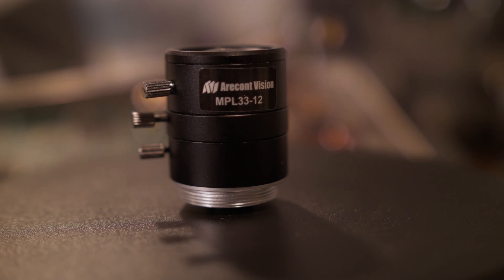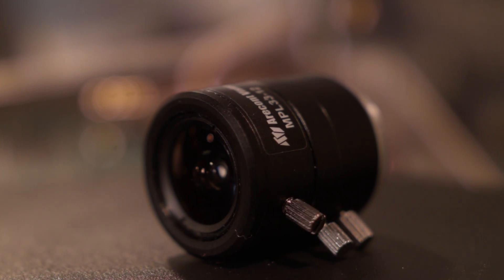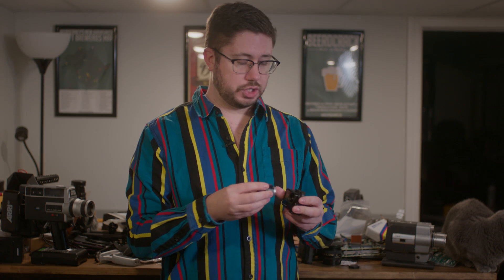So I need a super wide C-mount lens that ideally can zoom, is small, fast, and hopefully really cheap. For $50, I found the perfect kit lens: the Aerocont Vision 3.3-12mm f1.6. It's a CS-mount security camera lens and it's IR corrected. Since I'm using a 12-megapixel sensor, I want to make sure the lens can resolve that image properly. Security cameras have historically been very low resolution to save on storage space, so make sure you choose a lens that can handle the more modern sensor.